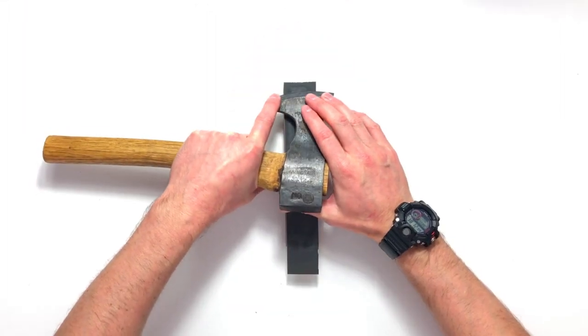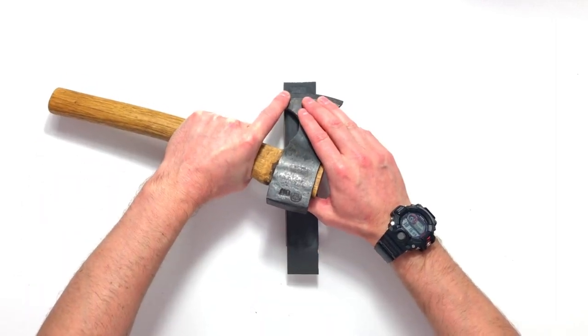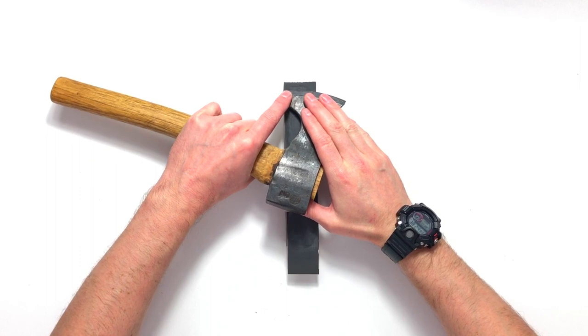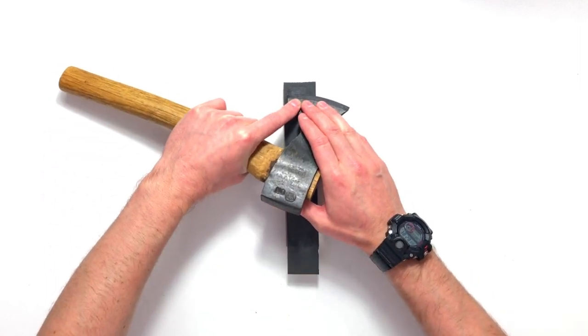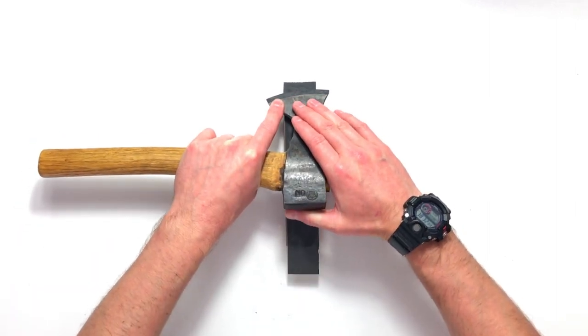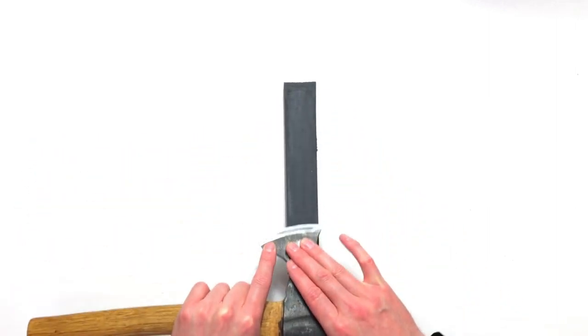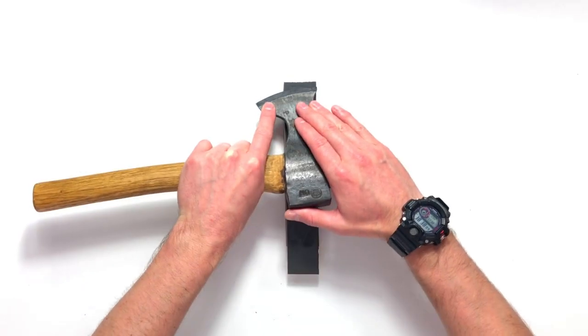The reason we want flat bevels in carving is because it allows us to have a very clearly either engaged or disengaged bevel, and it also helps to reduce glancing off. If you've got a convex bevel — which is more typical in hatchets — you'll find that for carving they tend to glance off. You can use them and I'll show you how I sharpen those, but ideally you'd work with a flat bevel.